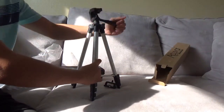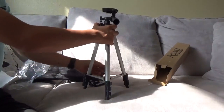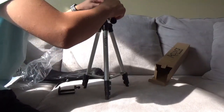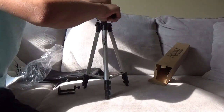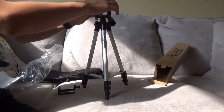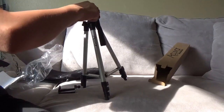It looks nice but it's just not durable enough. If you've seen the reviews, some might be good, but probably not. So here's a quick release plate right here.